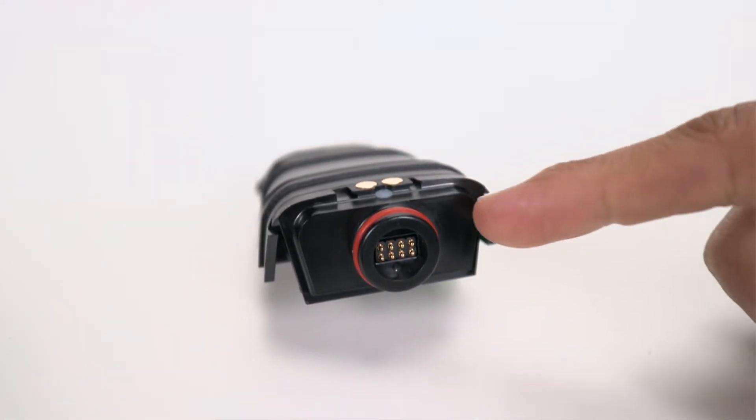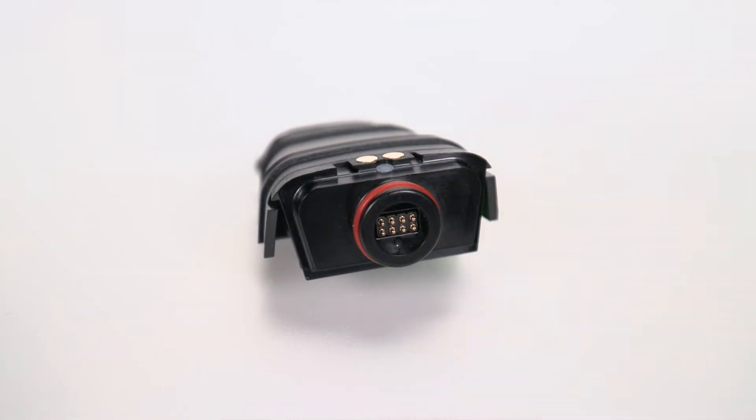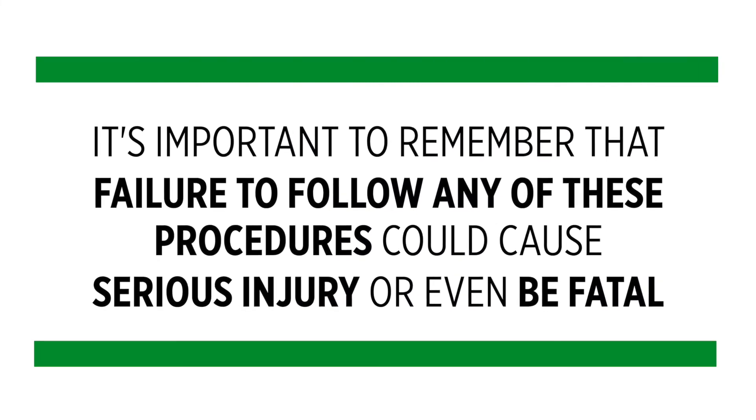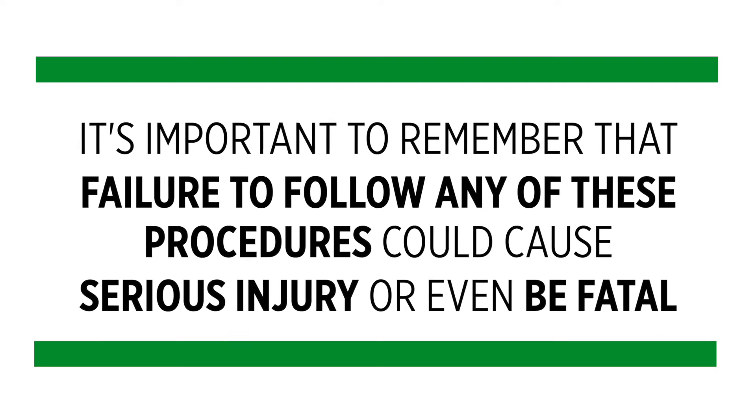Also make sure that the o-ring and seal surface aren't damaged or degrading. It's important to remember that failure to follow any of these safety procedures could cause serious injury or even be fatal.